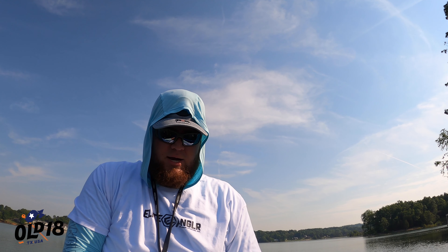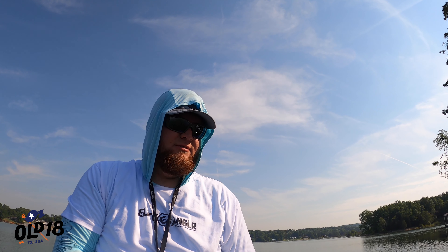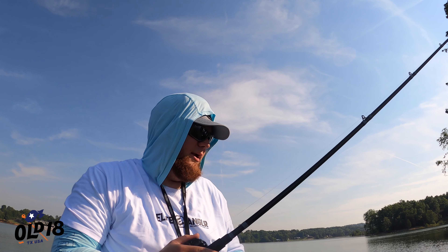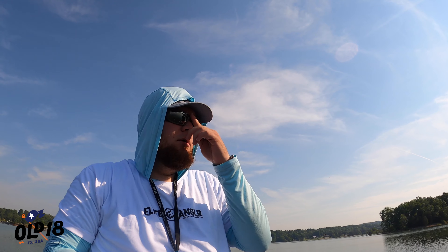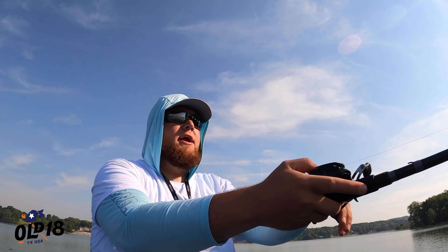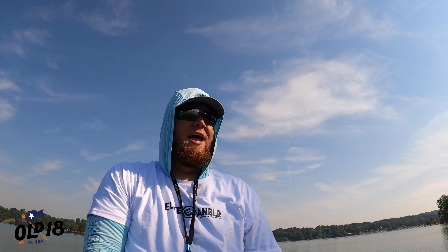This 7-foot-4 medium heavy moderate can throw up to a one-ounce lure, which is why it's so perfect for the DT20. This is kind of your mid-range setup. I don't deep crank in the summer a lot, but when I do, I usually go to a DT20 and a 10XD, and I like having two different rods to get the maximum throwing capacity out of each.